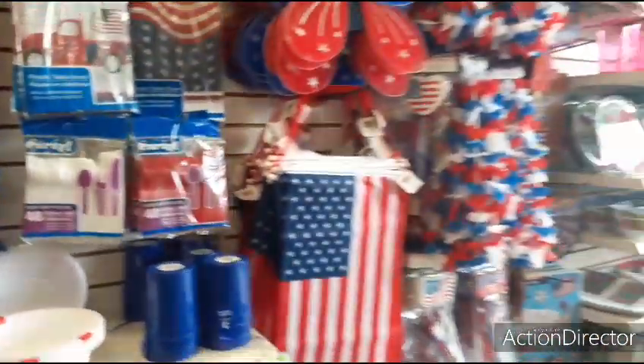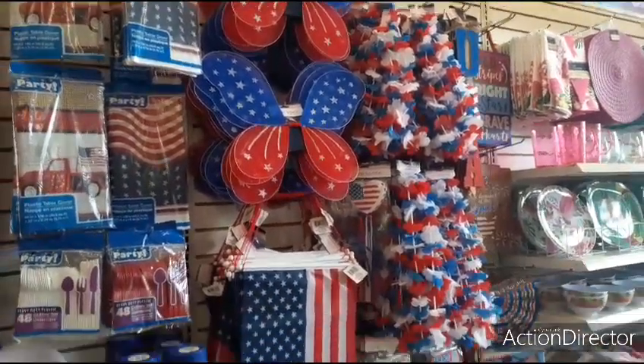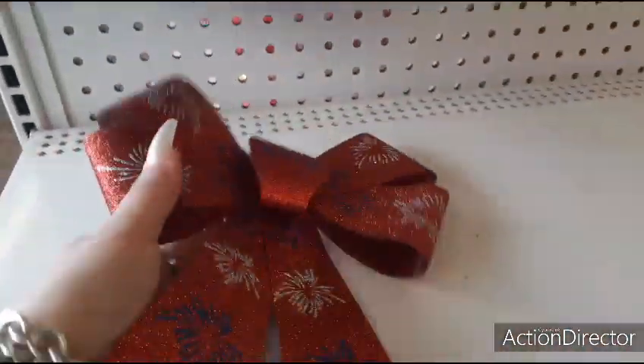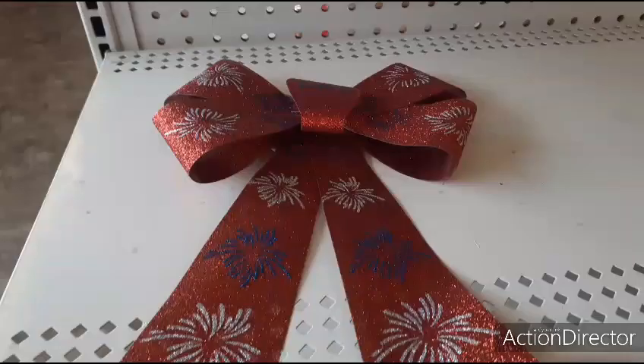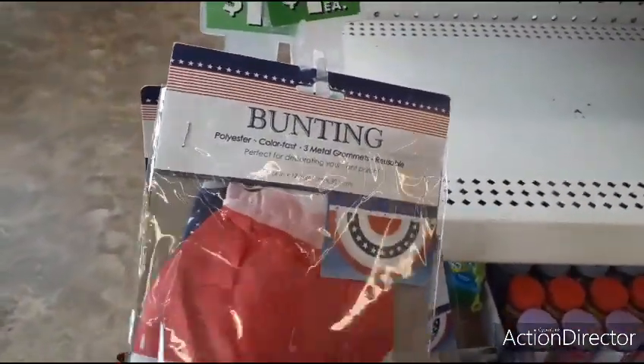They don't have a lot of new decor as far as 4th of July goes out yet — hoping to see more. They do have the red bow, the USA. I need to get some of these. The bunting — these are nice. For a dollar.